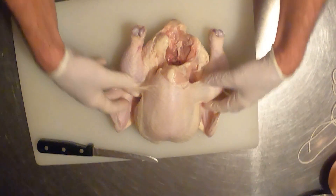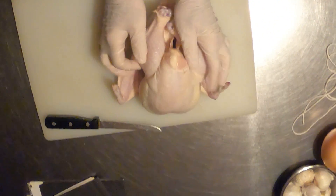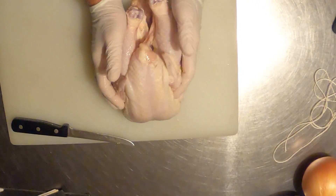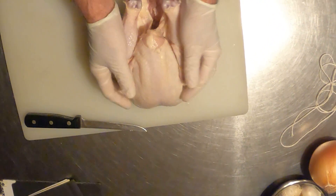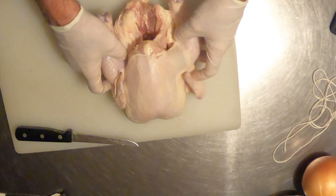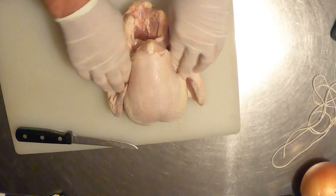Hi, Chef Scheer here. You're going to now roast your whole chicken, so what I'd like you to learn is how to truss a chicken. Truss means tying it so it holds a tight, firm shape for even browning and a nicer presentation on service.